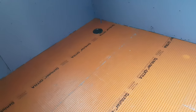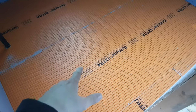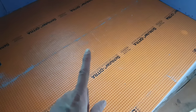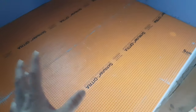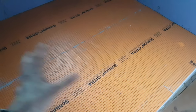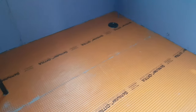Stage one of tiling is done. This is a product by Schluter called Deetra. It does two things: it separates the tile and substrate from the wood underneath — because the wood and the whole house can move — and it waterproofs the wood from anything that happens in the shower or bathtub, waterproofing the entire floor.